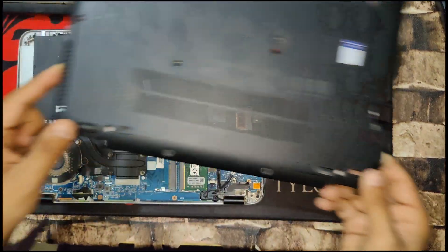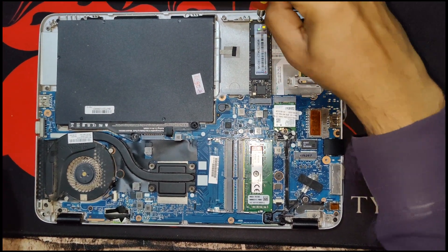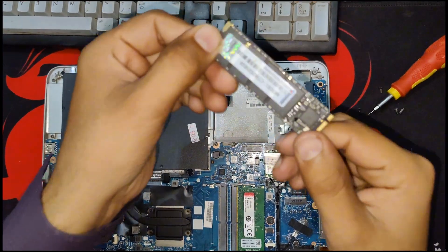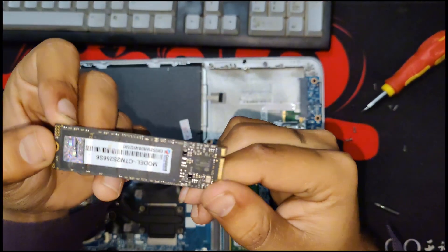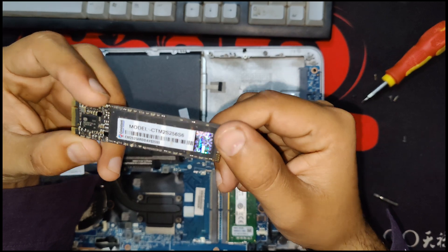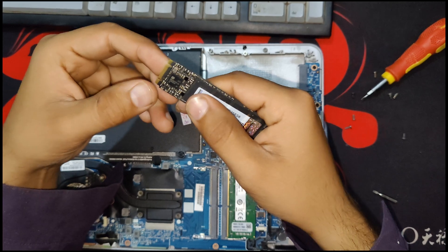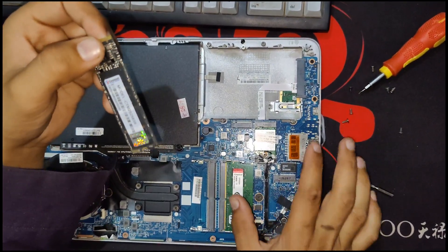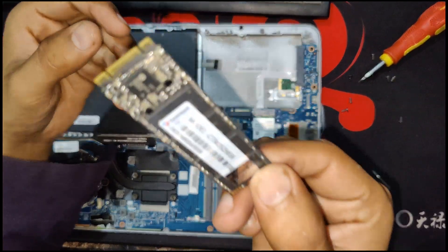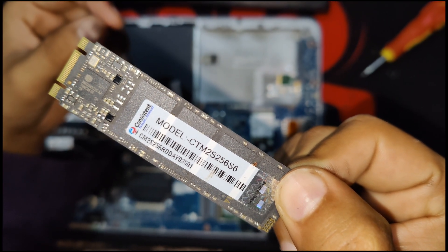I have removed the case of the laptop and now I am going to remove this SSD. In case you're installing a new SSD, the process would be the same. If you're also looking to replace or fix your SSD-related problems, you can just clean your SSD, fix it once again, screw everything back, and just boot up your laptop. I don't have any issue with this SSD so I will just fix it right back in its place.